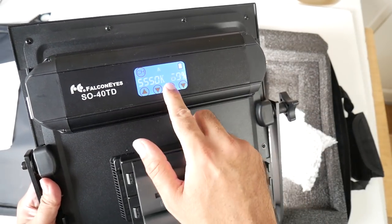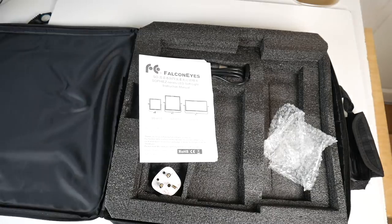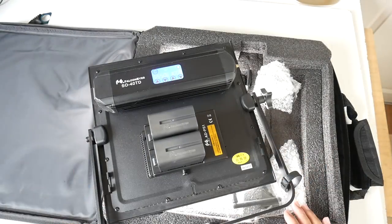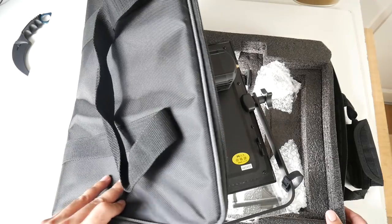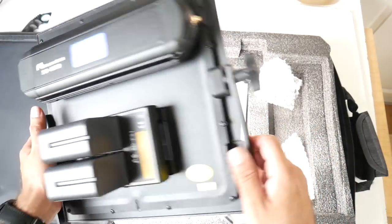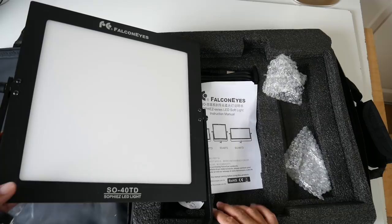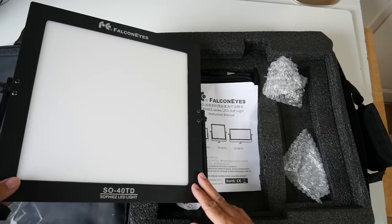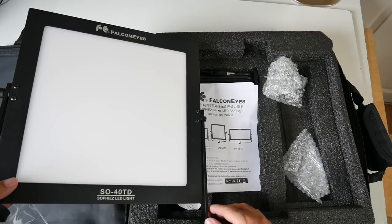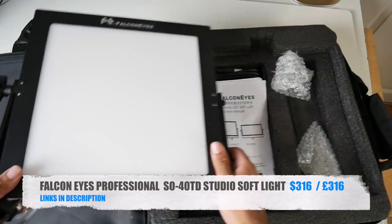You can really see the difference when it's on versus off. This comes with everything you need including batteries and a carry case. I already knew this would be a good product before buying it, as I checked some reviews. Excellent professional soft studio light — 40 watts of power with adjustable colour temperature from 3200K to 5600K. Awesome stuff, do check this one out.